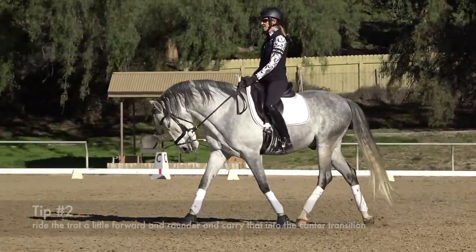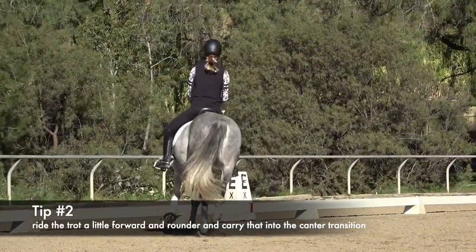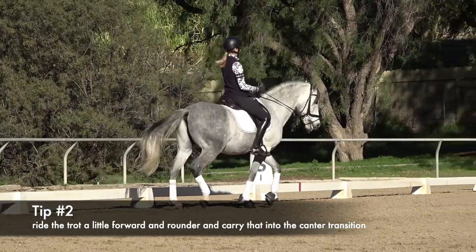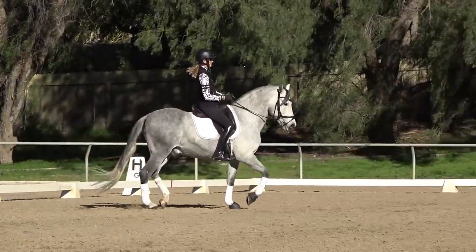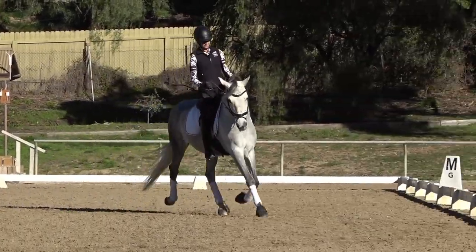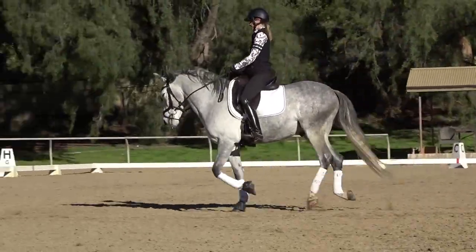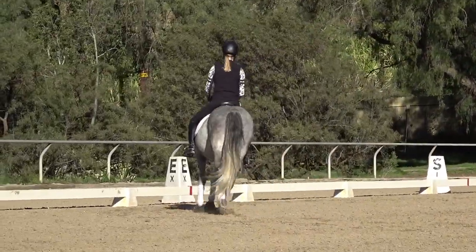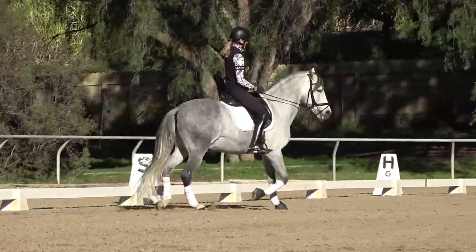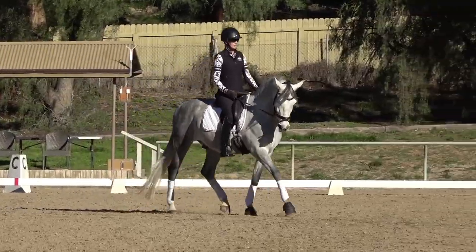Tip number two is to ride the trot a little more forward and rounder into the canter. What I see happen a lot of times is people are just going in a slow trot, the horse isn't really round, and then they say 'okay, canter' — and the horse puts his head up and doesn't really understand what they want because he wasn't prepared.